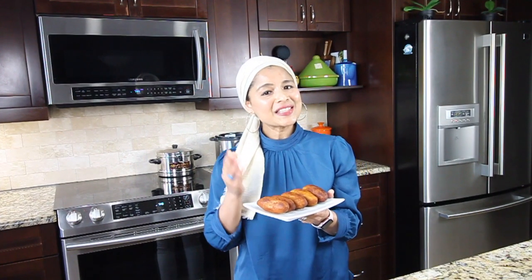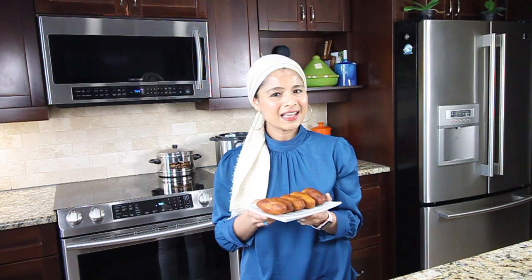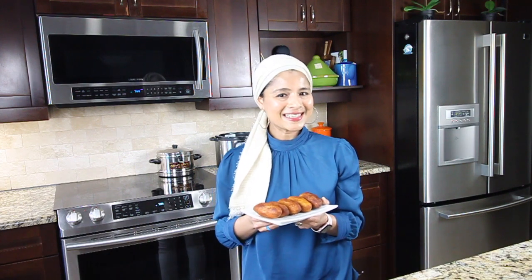Here are the unnakaya, or stuffed plantains — a Malabar specialty snack. The stuffing of grated coconut and scrambled eggs is delicious on its own too. Do give this recipe a try and let me know your feedback! If you enjoyed this video, don't forget to subscribe to my YouTube channel. I'll be back with more cooking videos — until then, happy cooking, take care, and bye!